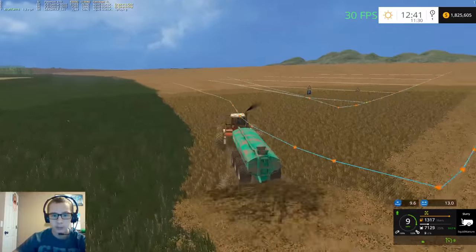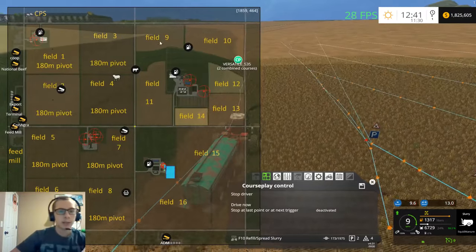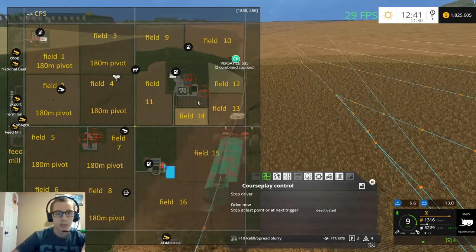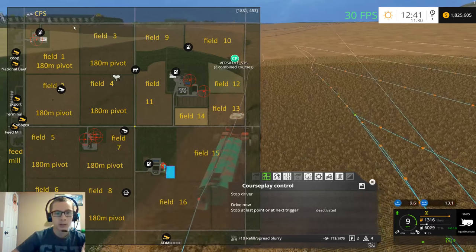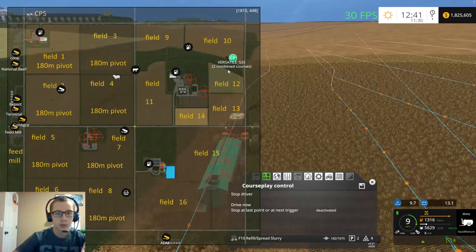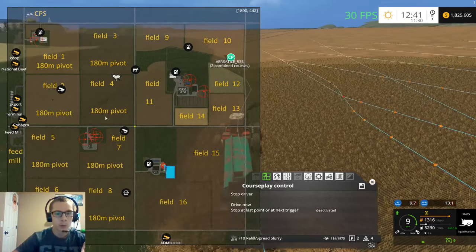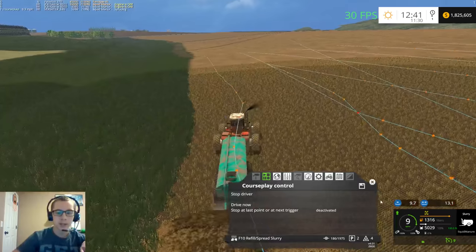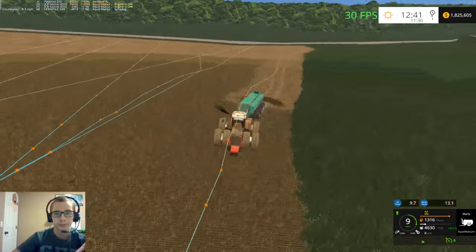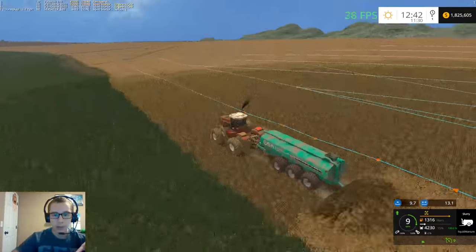The way I'm thinking of doing this is everything on the right side of this road is all going to be in beans, all in here, and then this side will all be in wheat. Or else I'm going to do all of this in beans and then some corn and some wheat. Haven't decided yet - I just know that I'm doing beans and wheat for sure.